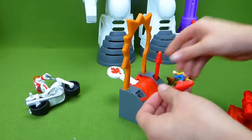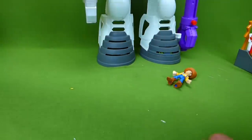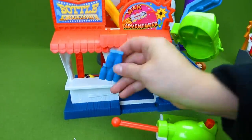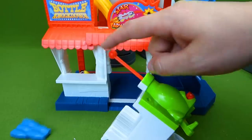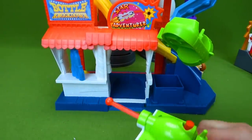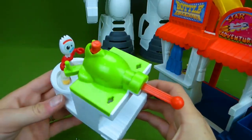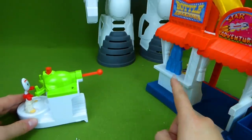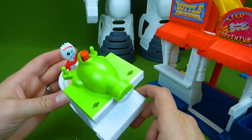And then we have the carnival, which I showed you earlier. It has this little piece right here, and you can put it right there so they can play the bottle knockdown game. You can load one in here. Who do we want to play the bottle knockdown game? How about Forky? Forky wants to play! So we have Forky loaded up on the cannon. Let's see if he can knock down the bottles. One, two, three — great job, Forky!